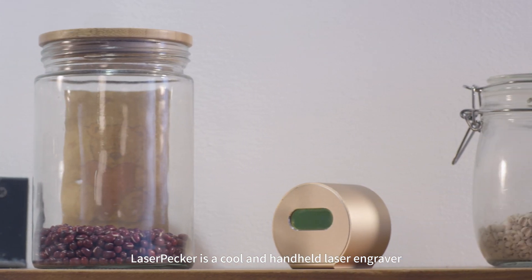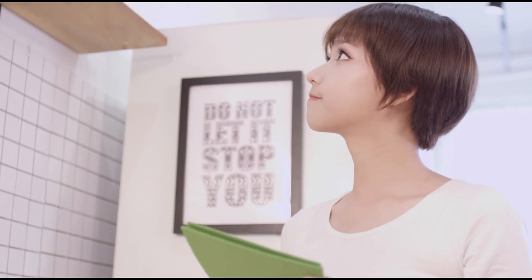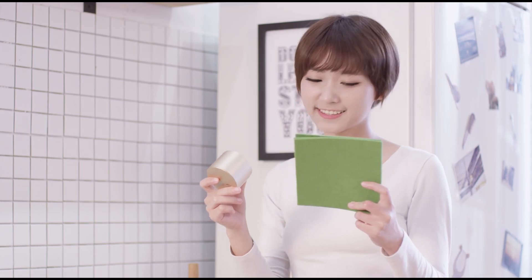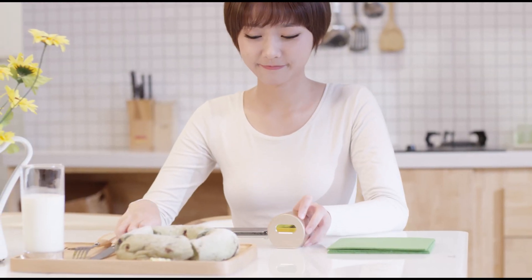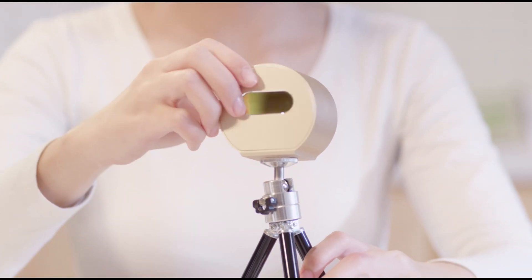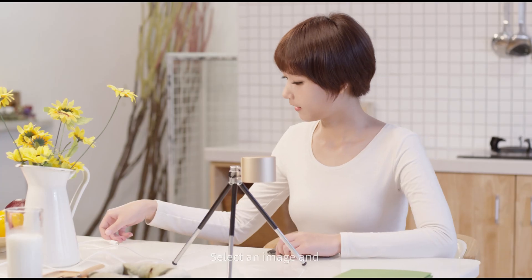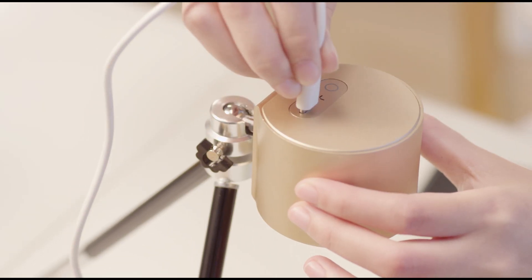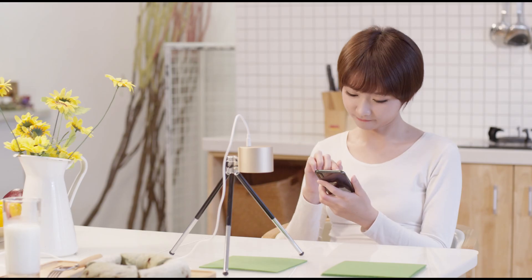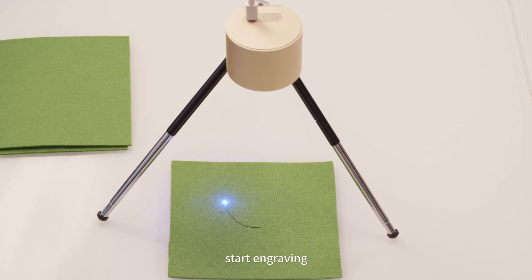LaserPacker is a cool and handheld laser engraver. It is super small and good looking. Easy to install. Connect to your phone app, select an image, and start engraving.